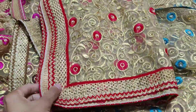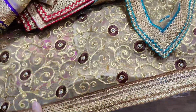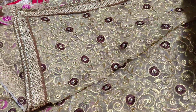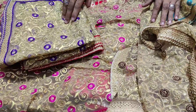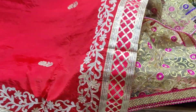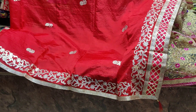The colors available include red, chocolate brown, purple, pink, and blue. This one is made in silk, priced at Rs. 1500. There are also colors from 10 to 12 varieties. We will show you all of them.